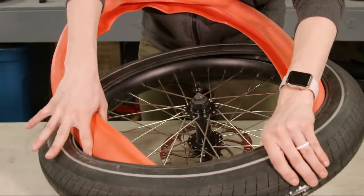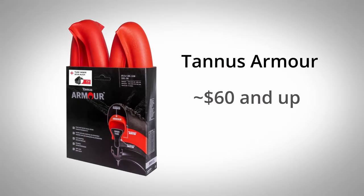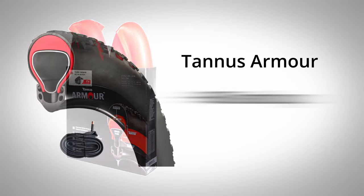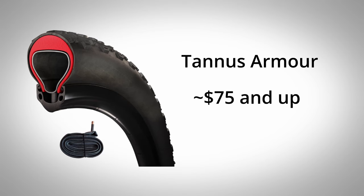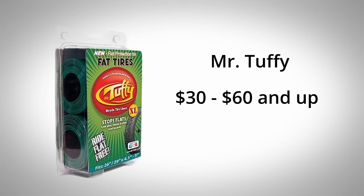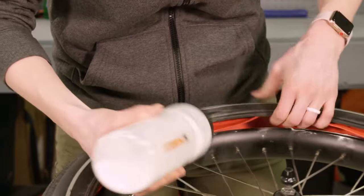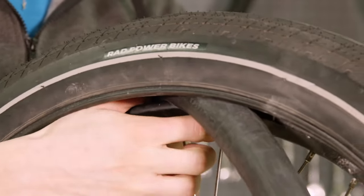Tire liners are going to be a more expensive option than sealants. Tannis Armor foam liners go for around $60 and up per wheel, or they can be bundled with a smaller replacement inner tube for around $75 and up per wheel. Mr. Tuffy liners can cost anywhere from $30 to $60 and up and are usually sold in pairs. Installing tire liners can take some time and are moderately more difficult to put in than just new tubes by themselves.